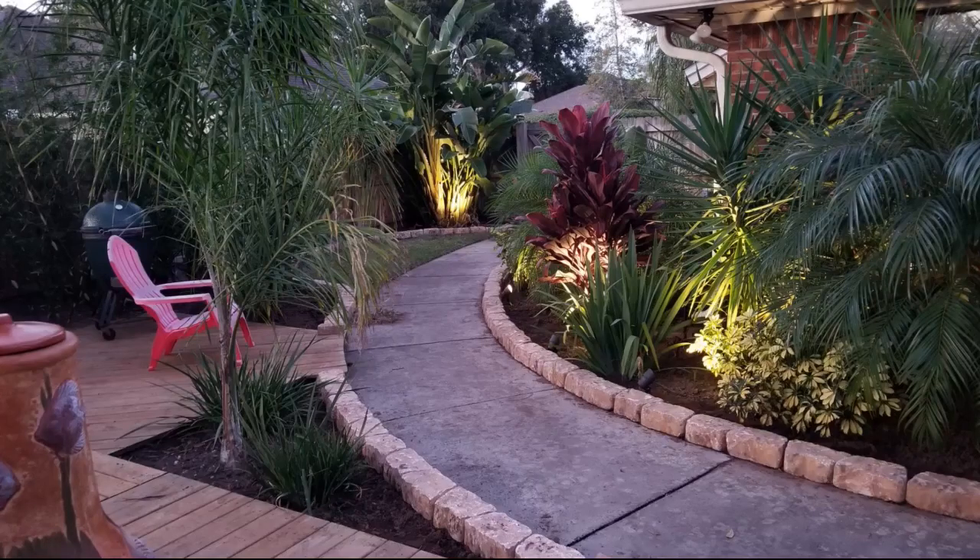These lights were easy to install and they look awesome at night. Set it up on the timer, which is really nice so I don't have to go turn them on. Highly recommend this.